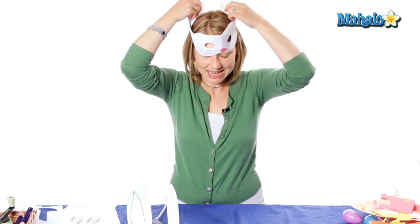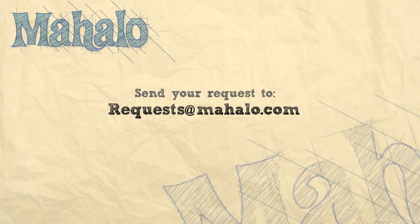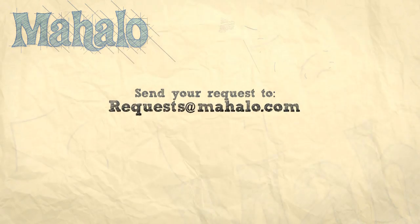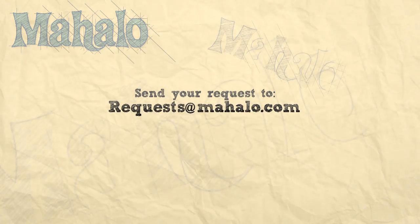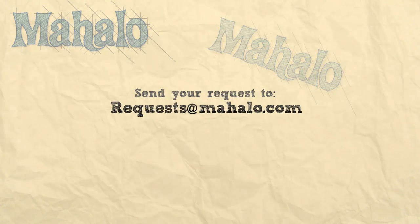I'm going to just put it on for size here. And we have our mask and some ears — and there you have a bunny costume! Thanks for joining me. If you're interested in more craft ideas, you can click on the link below or the links above. Please remember to rate, comment, and subscribe, or send in your own videos of your crafts so that we can get your feedback. And if you have any requests or more craft ideas, you can email us at requests@mahalo.com. Thanks for crafting! Bye!